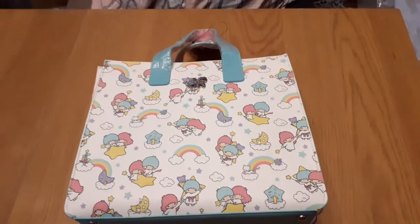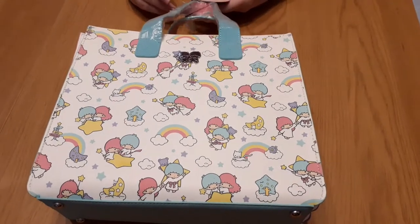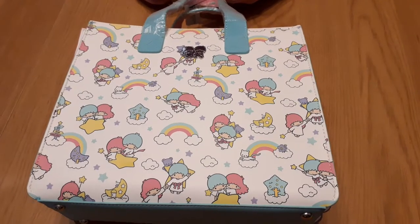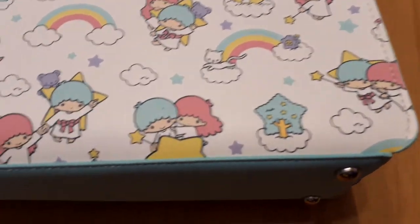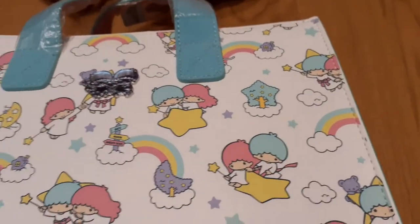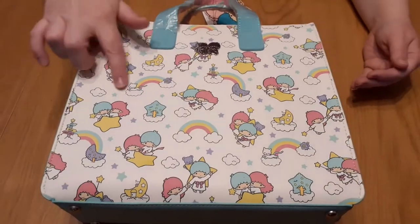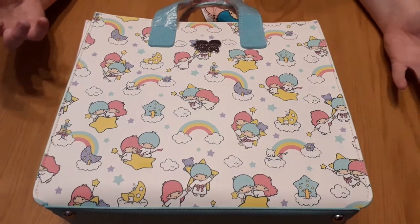Welcome back to the movie shack. Next we have Little Twin Stars. I've done the purse for this before and admitted I didn't know who they were — I still don't know who they are. I know they're from the makers of Hello Kitty, and that's about all I know. But it is a really cute design. It kind of gives me a My Little Pony feel with the clouds and the rainbows, or maybe a Care Bears kind of feel to it.